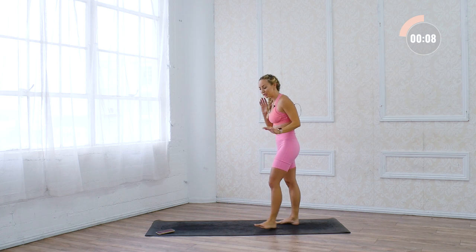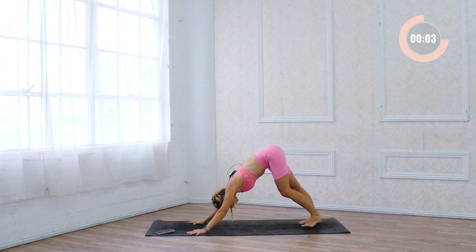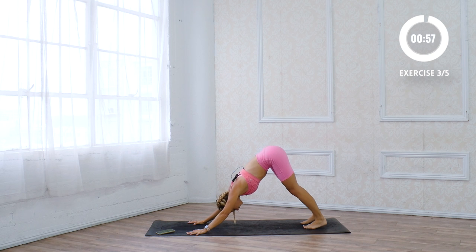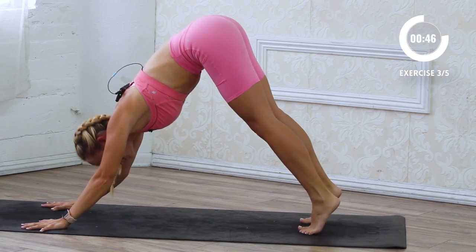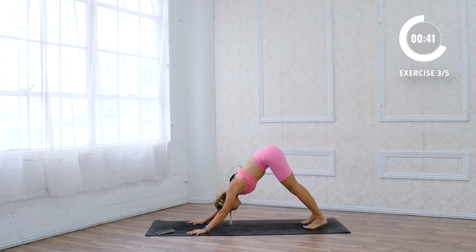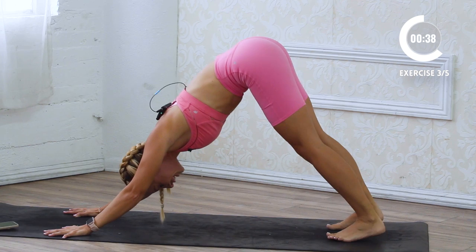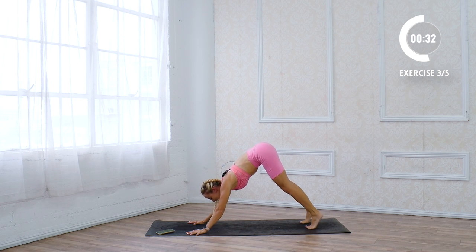Now we're gonna switch it up a little bit. We're gonna come down into a downward facing dog. Lift the heels up high, up onto the toes, and then lower down. Let's go. This is a nice one because it kind of stretches as you work them — stretching and then working them — so it's a good counterbalanced move right here. Lift and lower, lift and lower. You never looked at downward dog as a calf move before, and now that you've seen it this way, you can't unsee it — you're gonna always think of this move now. My calves are burning. Keep going.